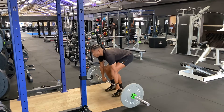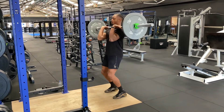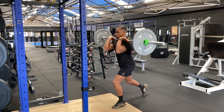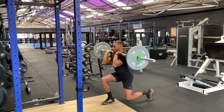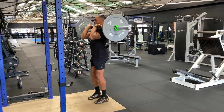Here we have the front rack reverse lunge using a barbell. You're going to either clean it up to your shoulders, or if you've got a rack, make sure it's shoulder height when you take it off. Coming to a front rack position, resting on the front of your collarbone.